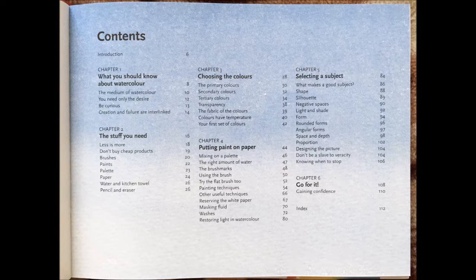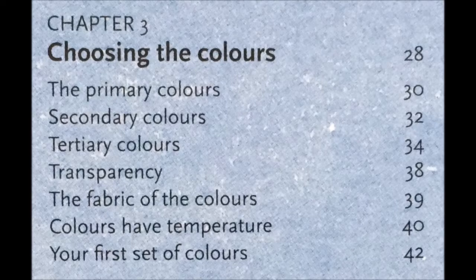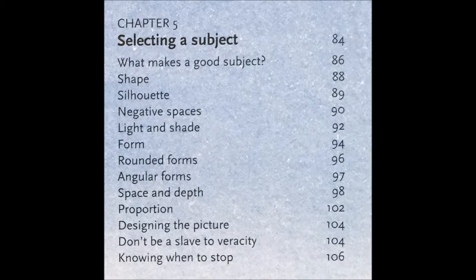The book is separated into six chapters: chapter one, What You Should Know About Watercolor; chapter two, The Stuff You Need; chapter three, Choosing the Colors; chapter four, Putting Paint on Paper; chapter five, Selecting a Subject; and chapter six, Go For It.